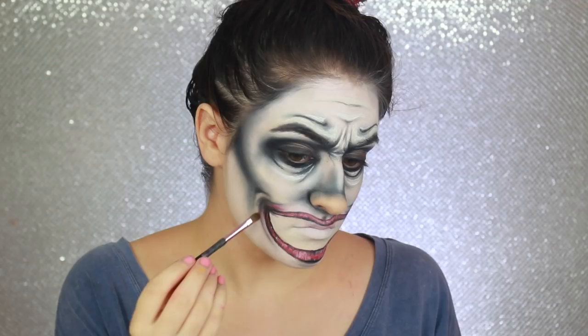I blended a little bit of red shadow around the corners and edges of the mouth to make it less crisp looking, and then I went in with white and added some highlight to the surrounding areas of the mouth.